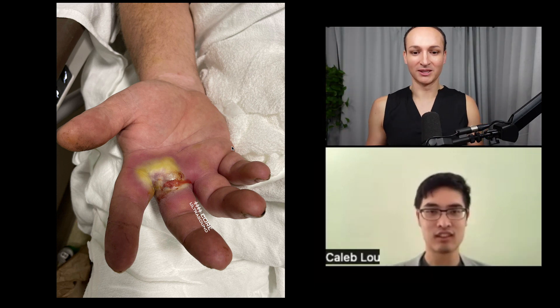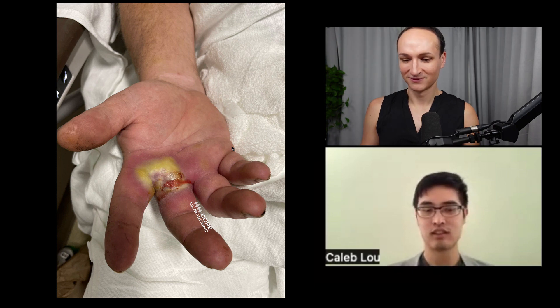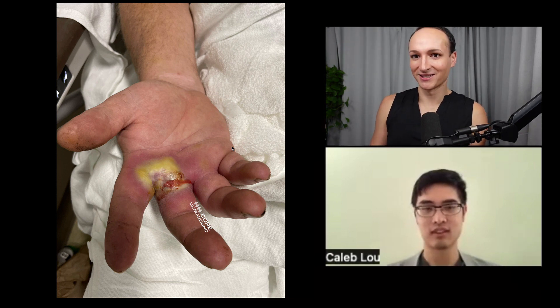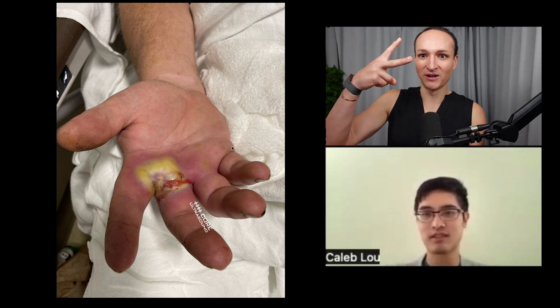Do you know this has a name? It's a collar button abscess — a specific abscess in a specific spot where it goes through and the fingers are stuck out. I've literally only seen it once in this case.